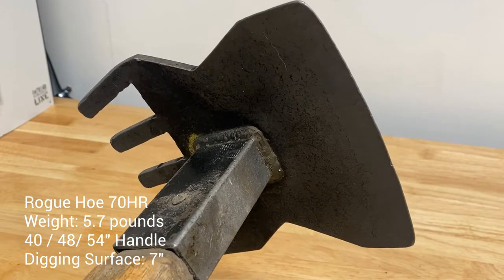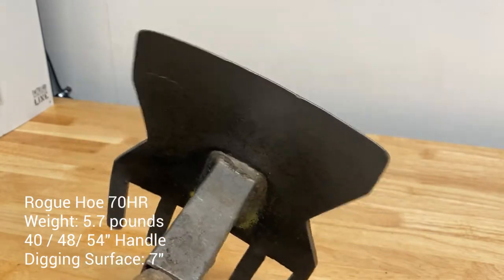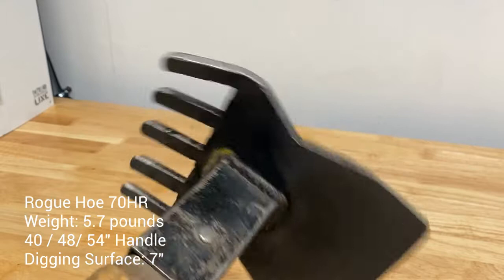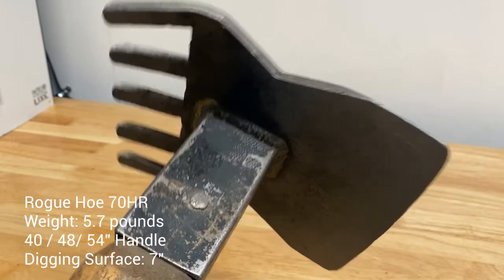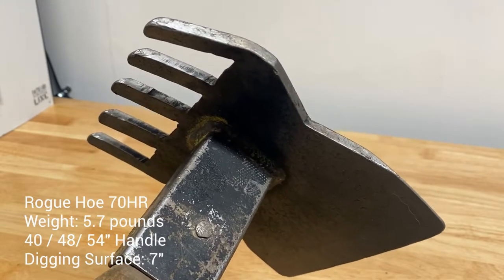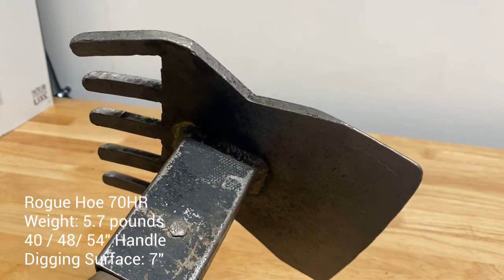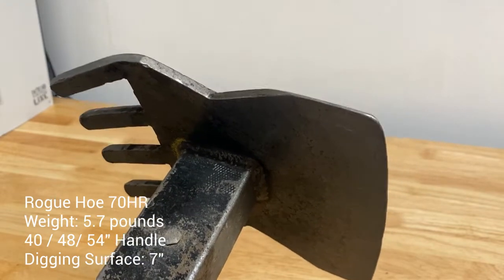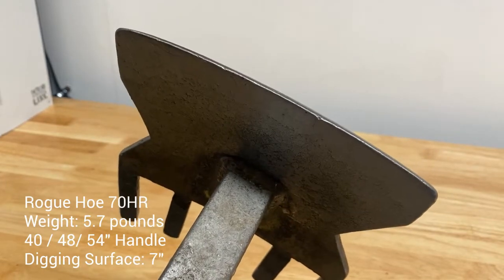Now we've got the Rogue Hoe 70HR, weighing in at 5.7 pounds — slightly heavier than a traditional Pulaski, but you are gaining seven inches of digging area. So you can pull a lot of dirt with this tool. You also have a rake end, so if you need to do some scraping, rough up some condensed soil, it's there for you. I take this tool when I know there's going to be a ton of drains down. As you get to know your working area, doing the same trails year in and year out, you're going to know that some trails have more drain and require more work than others. So if I know that's the case, I'm willing to sacrifice a little bit of weight to take this with me. Again, this is the Rogue Hoe 70HR, made out of an old tractor disc, high quality, holds a good edge, and has a beautiful handle on it.